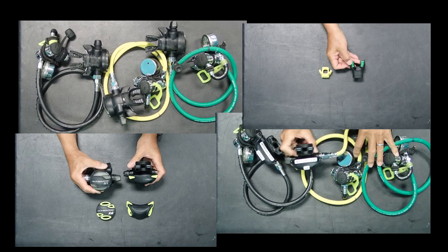Okay, so that is it for this video. This is Chris with Dive Zone Scuba.